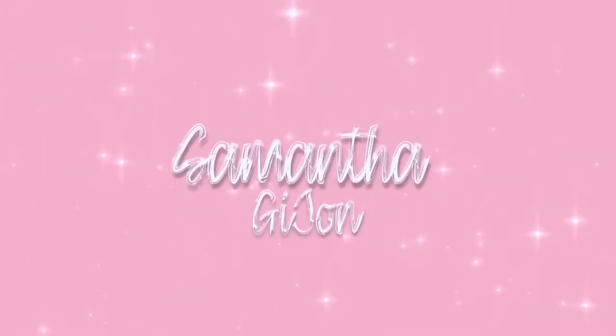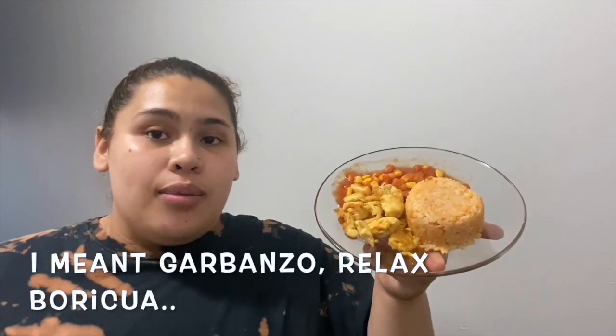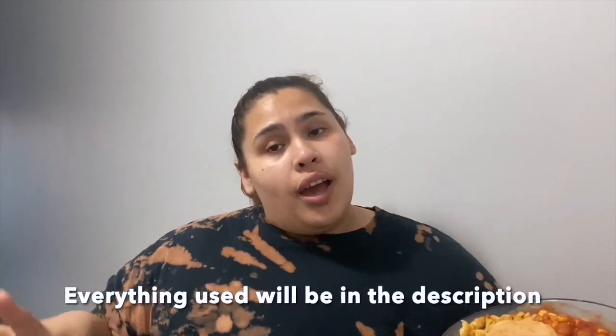Hey y'all, it's your girl back at it again with another video. In today's video I'll be teaching you how I make my arroz con pollo y habichuelas — that just means rice, chicken, and beans. I think I did pretty good; my presentation is always good. In the video I'll show you how to make it, what you need, and I'll do a taste test at the end.